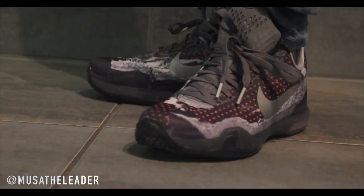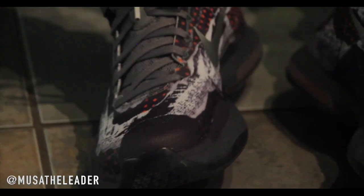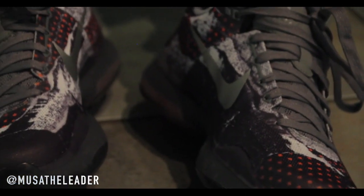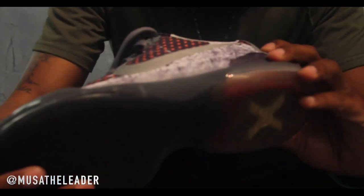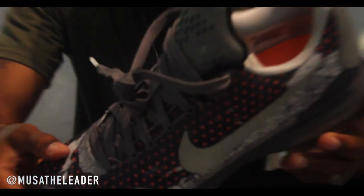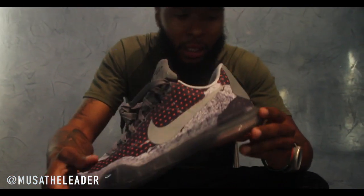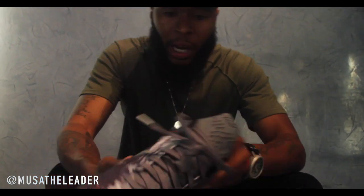Y'all let me know if this shoe is dope or no. I believe the release date on this is July 11th. So you got a little while — be patient. If you want this shoe, you got a little while to come back and check out this review. Comment and let me know if it's dope or no. Maybe the shoe hasn't grown on you just yet, but over time it might. I think it's a dope shoe, so I'll probably cop when it drops.